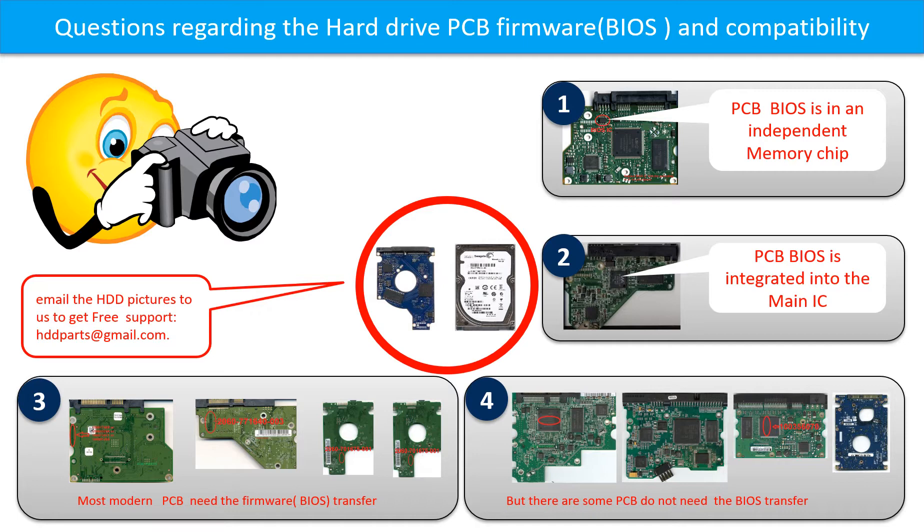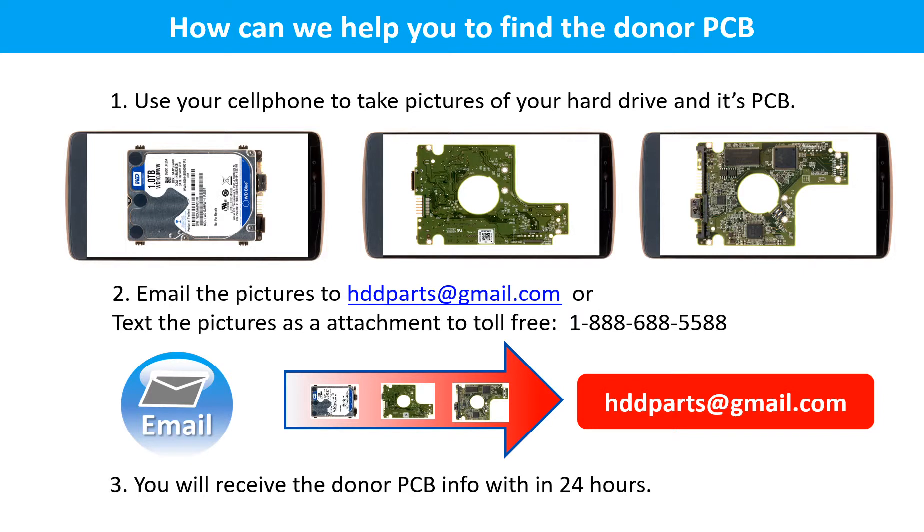If you have any questions — such as how to find a donor board, whether your board needs a BIOS transfer, where the BIOS of your PCB board is, or how to swap your PCB board — please go to www.hdd-parts.com to check it out. Or you may take pictures of your hard drive under the PCB board and email them to us, and we will give you the correct answer. You can use your cell phone to take pictures of your hard drive and its PCB board, email the pictures to hdd-parts@gmail.com, and you will receive the donor PCB board information within 24 hours.